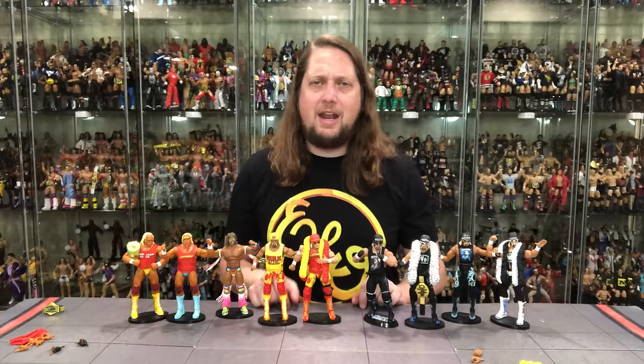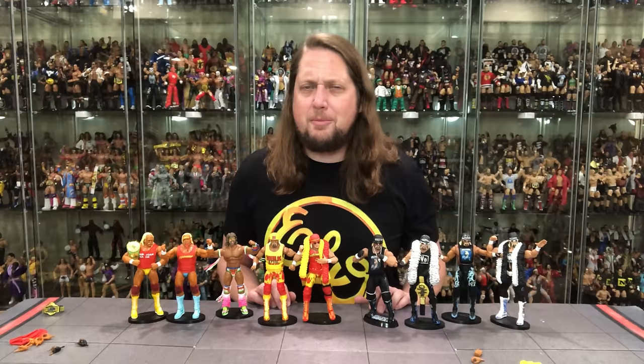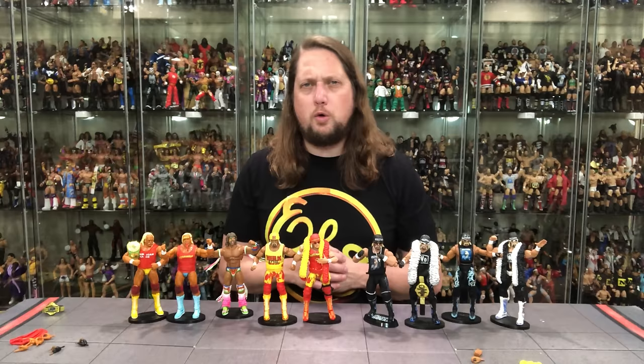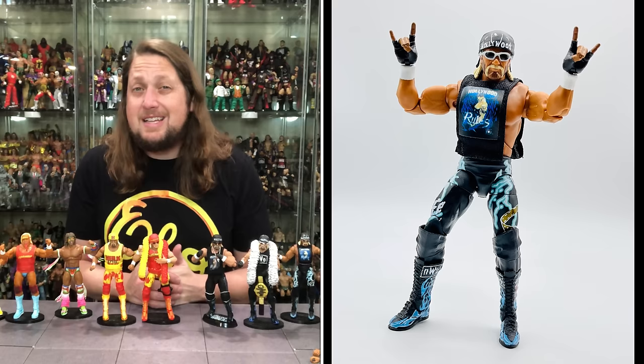A murderous row of Hulk Hogan figures — a very fun set to celebrate 40 years of Hulkamania. It's absolutely wild he's been around for 40 years. Hulkamania runs wild whether he's wrestling or not, even down at his beach shop and karaoke bar these days. I might get a second set just to have a mint-on-card version — that's how cool this box set is. It's hitting Target stores right now, so go to Target online or your local store and you should be able to pick it up within the next couple of weeks.